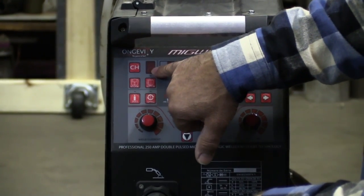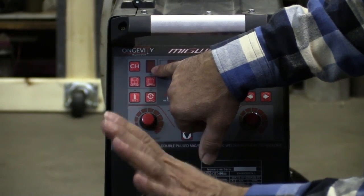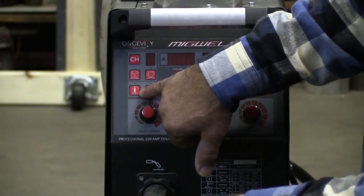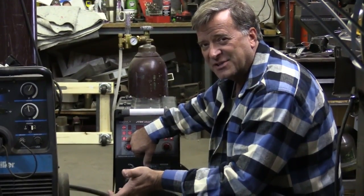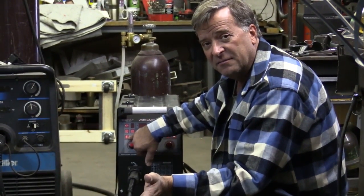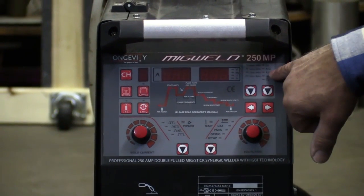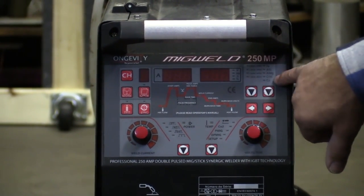It's got 9 different presets, so you can set it up any way you want — 9 different pre-programmed modes for whatever kind of welding you're doing. It's also got a test function for your gas, so not only can you test and make sure the pressure is set correctly on the regulator, but it also helps to bleed the gun so you don't get any porosity right off the bat on your first weld. And it's got different settings for different thicknesses of wire and different types of metal.